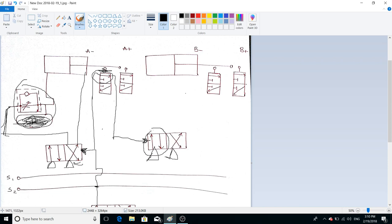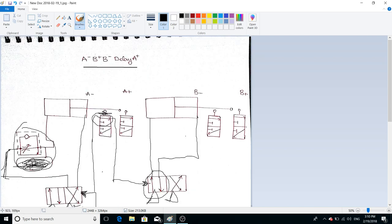From the compressor, compressed air starts being sent into cylinder B. We now have the B-plus motion — the extension of cylinder B. As soon as we get the B-plus position, the piston reaches the end of its stroke.